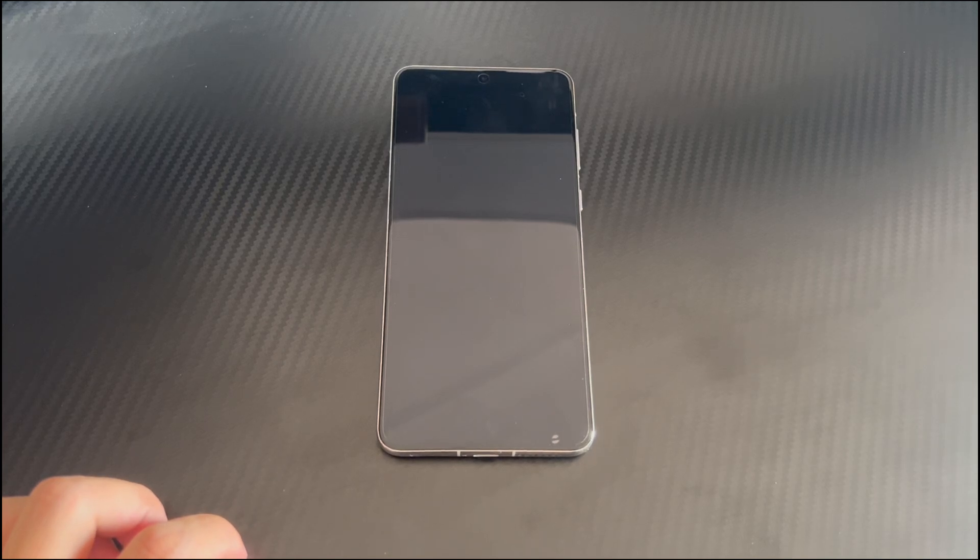Hi everyone, welcome to the Droidgy channel. Today's video will explain to you Huawei phone won't turn on.